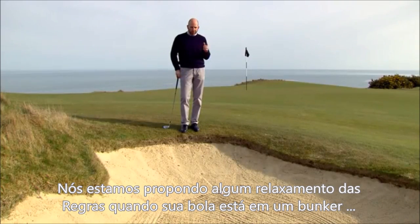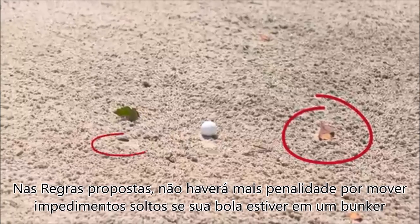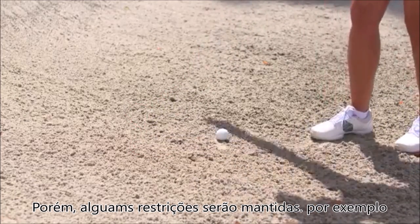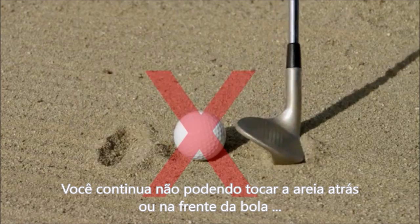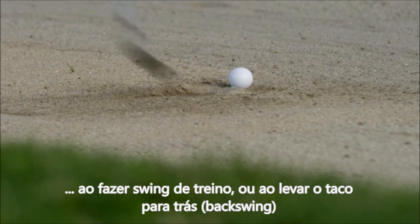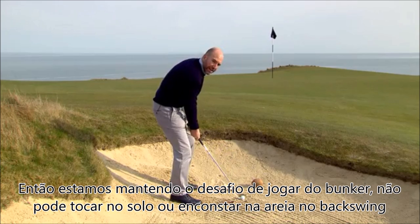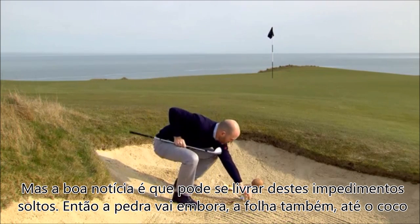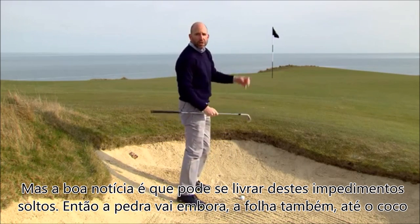We are proposing a relaxation to some of the rules when your ball lies in a bunker. Under the proposed new rules, there will no longer be a penalty for moving loose impediments if your ball is in a bunker. However, some current restrictions will continue: you will still not be allowed to touch the sand with your club behind or in front of your ball, when making a practice swing, or when making your backswing. So you can't ground your club behind the ball or take sand on your backswing, but the good news is you can remove loose impediments — the stone, the leaf, the banana skin, and the coconut all go.